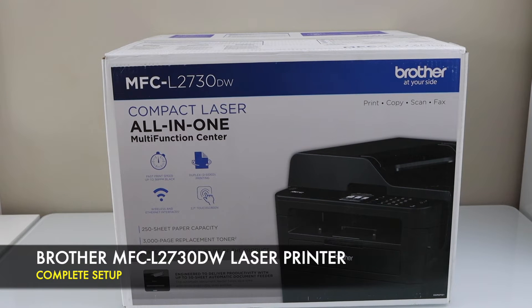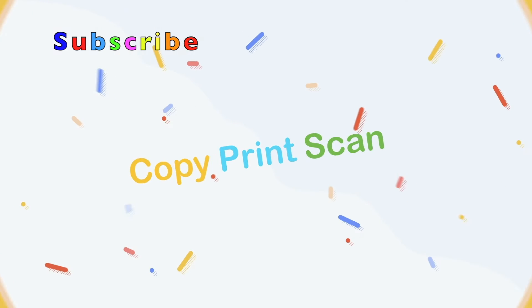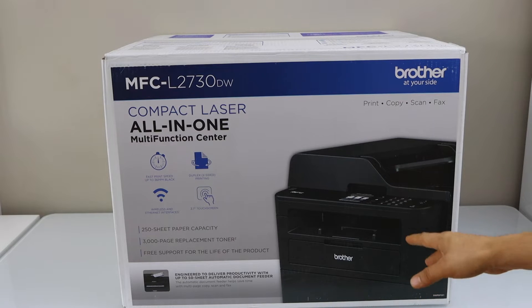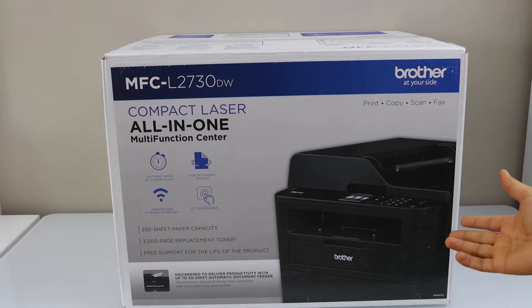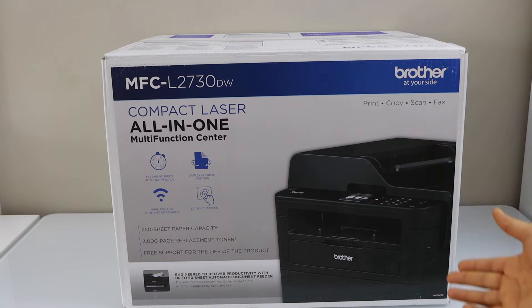In this video I am going to show you how to do the unboxing and a complete setup of your Brother MFC L2730DW compact laser all-in-one multi-function printer. This printer has a 250 pages paper capacity and it can print up to 3000 pages before replacement of your ink toner. It can copy or scan up to 50 pages using the ADF tray. So let's do the unboxing.